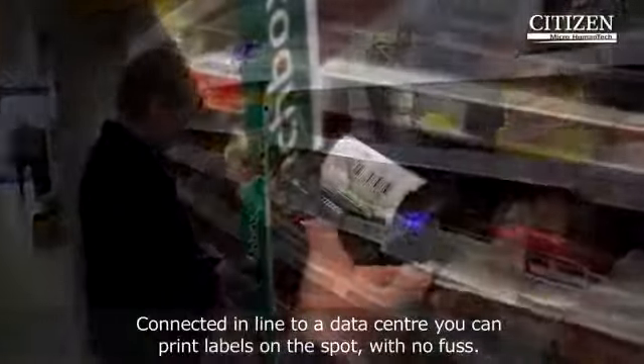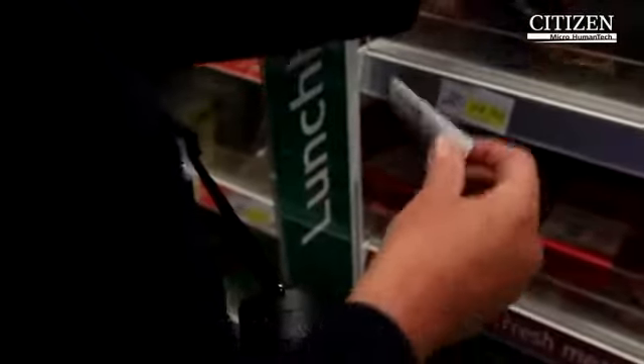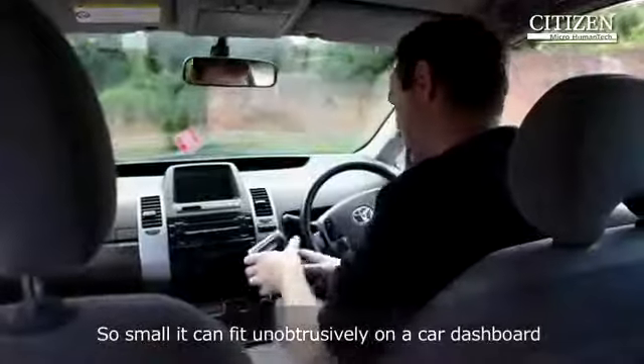Connected in line to a data center, you can print labels on the spot with no fuss. So small, it can fit unobtrusively on a car dashboard.